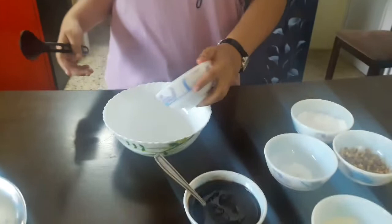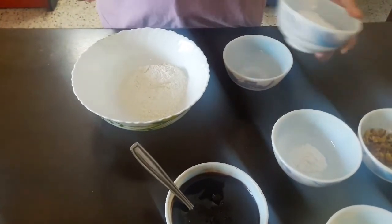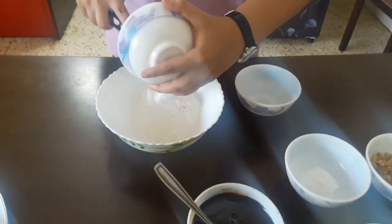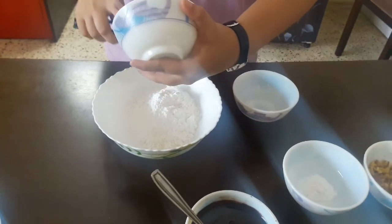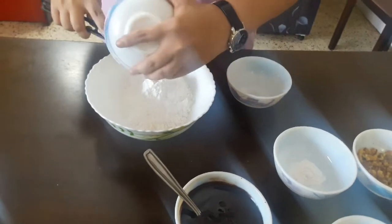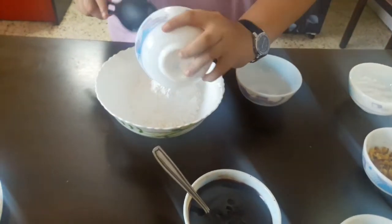Now I'll mix all my dry ingredients with the chocolate-butter mixture. In a big bowl I'll add the refined flour — one cup — and the icing sugar. If you're making larger quantities, you can double everything. I'll mix all the dry ingredients with the milk, then add the baking powder.